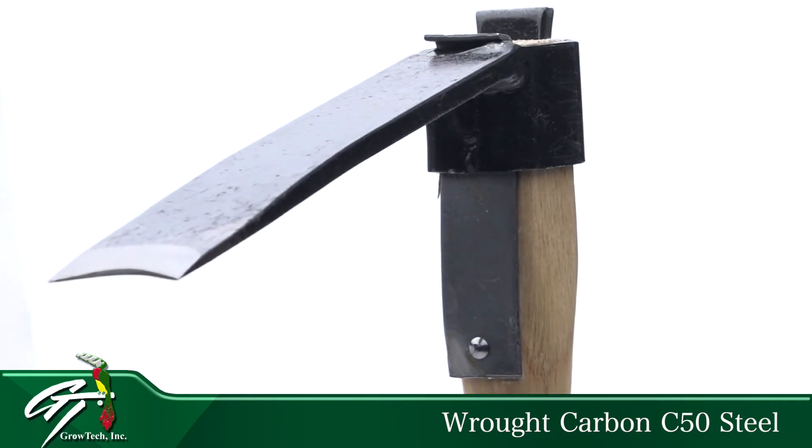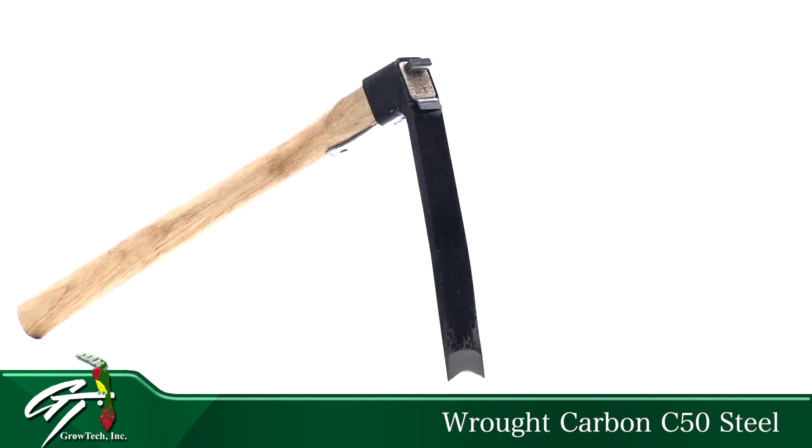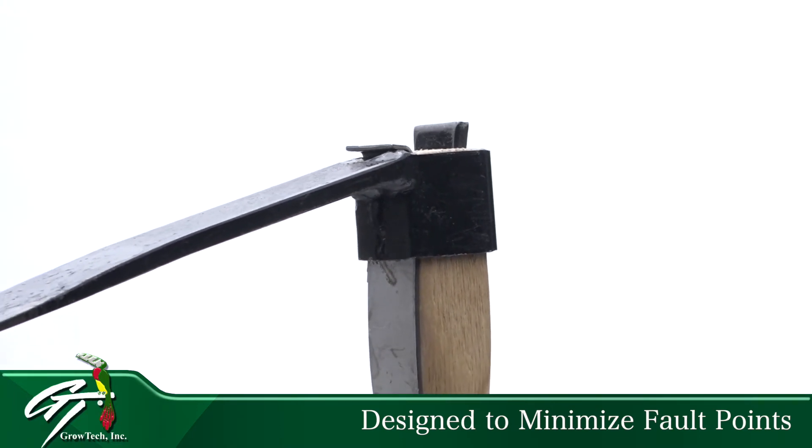Constructed of wrought carbon C50 steel, it eliminates any need for special shovels that are hard to transport and easy to break. The Makoto Matic gets you in deep to remove plants and weeds at the root.